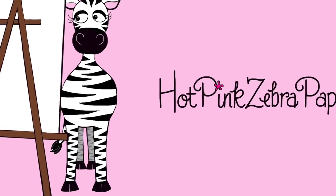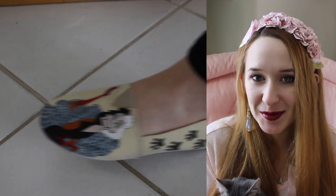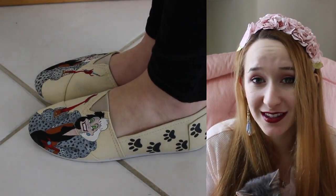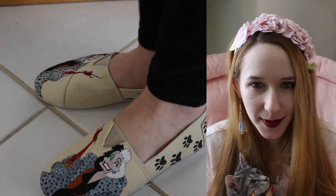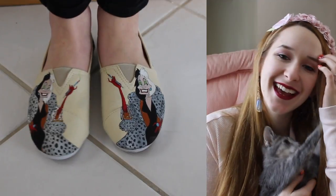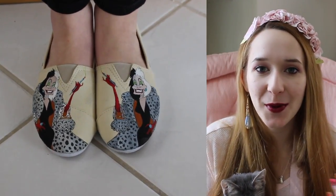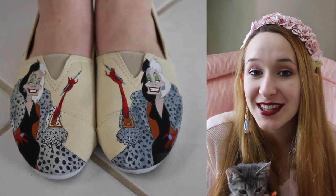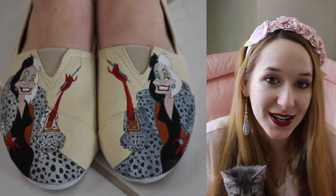Cruella de Vil acrylic painting on shoes by Hot Pink Zebra Paper. Hi everyone! In today's video I'm going to be showing you another pair of shoes that I've painted. I am really into painting shoes because it's something that you can paint and, depending on material, it holds up very, very well. You can wear them out and about and it's just kind of a wearable art. They are Cruella with dog prints.